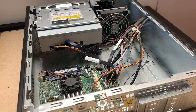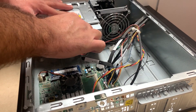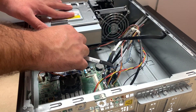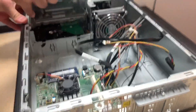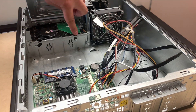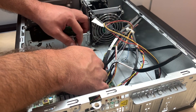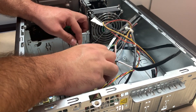Next we're going to lift up and disconnect the CD drive, which is connected with two ribbon cables. We'll disconnect those and lift it up to get to the hard drive underneath. The hard drive is held by two screws, so we'll remove those with a screwdriver to release and disconnect it.